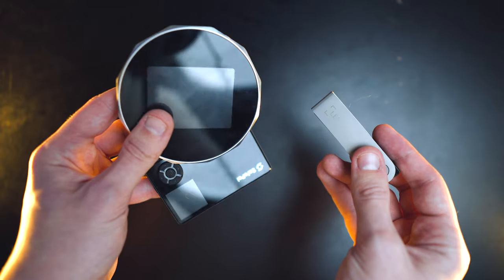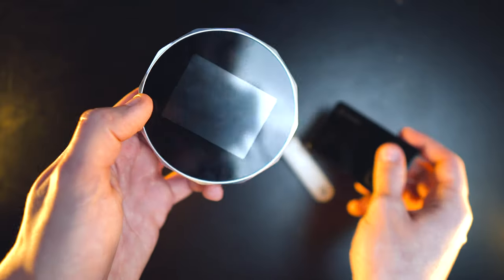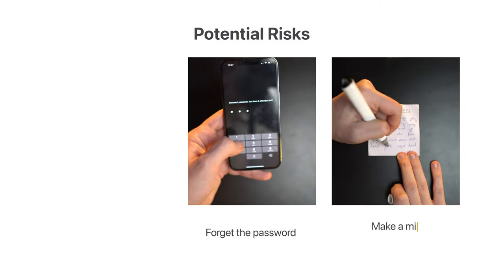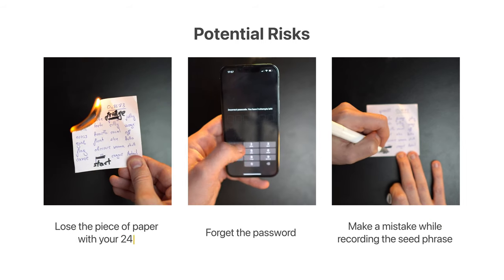Let's face it. No matter what cryptocurrency wallet you are using right now, there is a huge chance of losing access to it. You might forget your password, make a mistake while recording the secret phrase, or even lose the piece of paper with your 24 words. And I've made almost all of these mistakes while using Tangem and still managed to regain access to my funds.